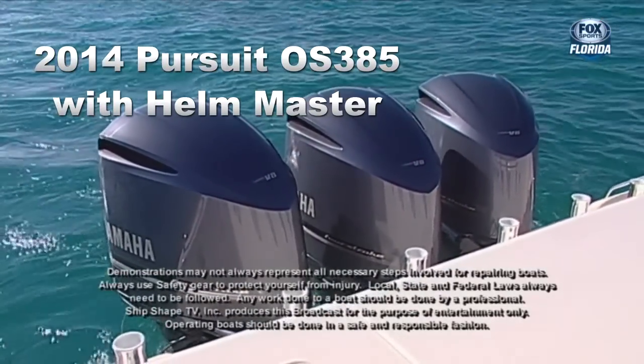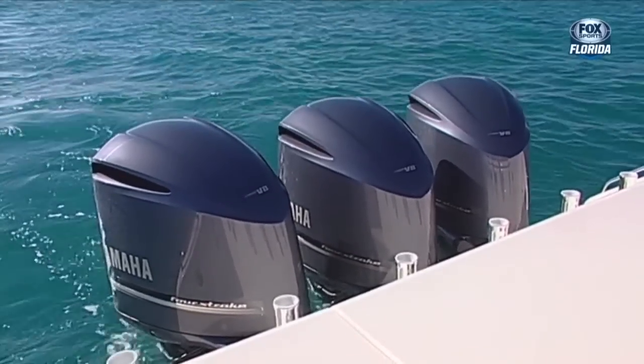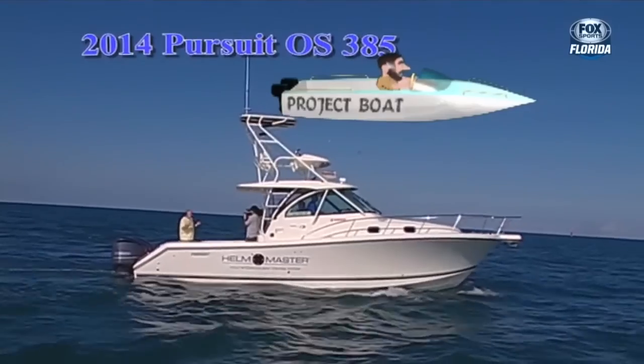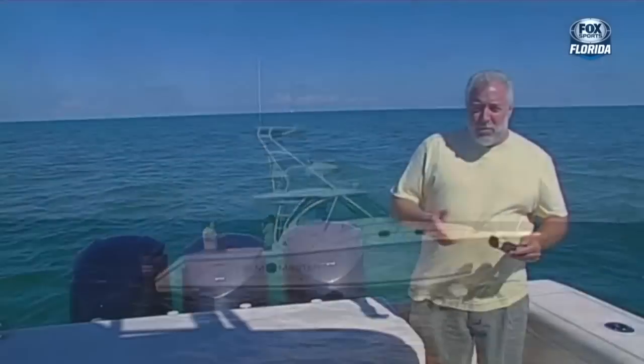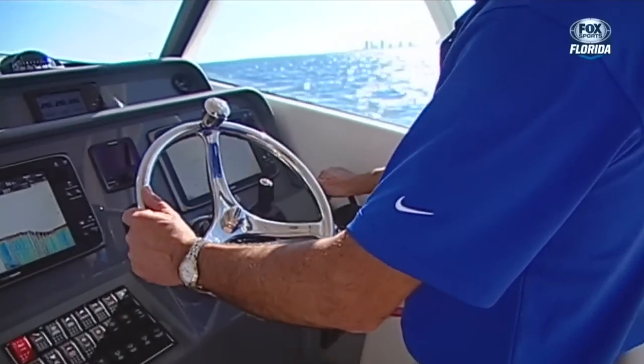What you're looking at is a set of triple Yamaha F-350 outboard engines on a brand new Pursuit. This is the OS 385. This boat is actually kind of centered around some great new technology called Helm Master.